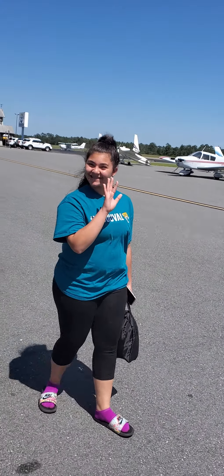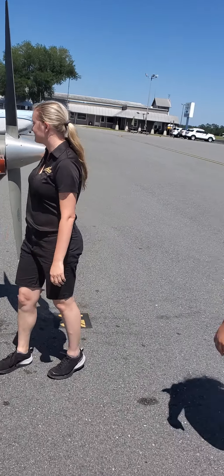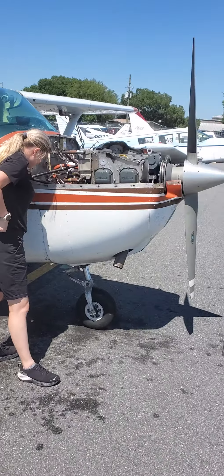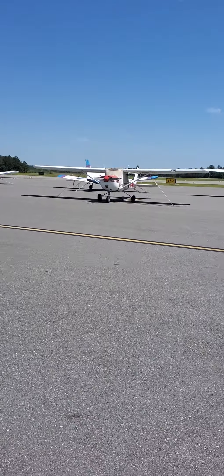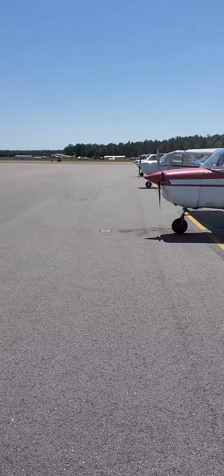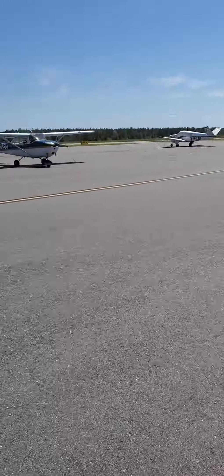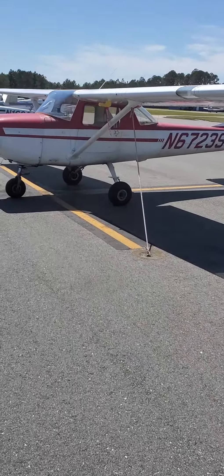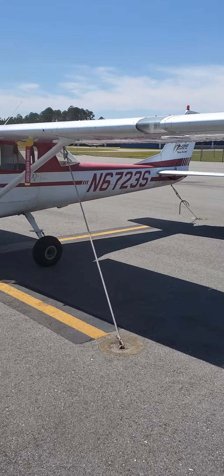My daughter's over there asking questions, trying to learn too. If her mom found out that we're going to fly, she would go crazy — but she doesn't know anything. We're here learning, waiting for the airplane to arrive so we can take our first flying classes. That one over there is basically the same as this one, just smaller. This is a Cessna 150 instead of a Cessna 172.